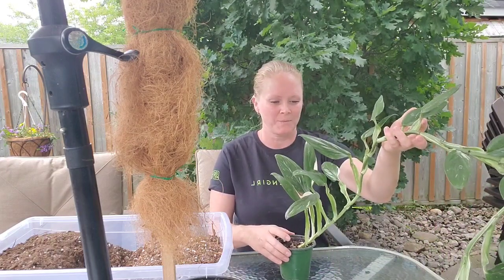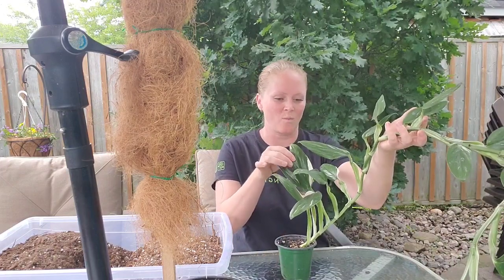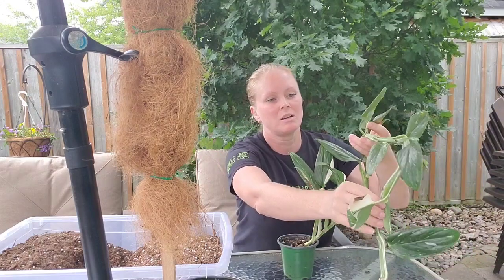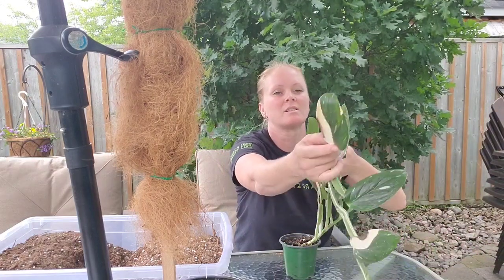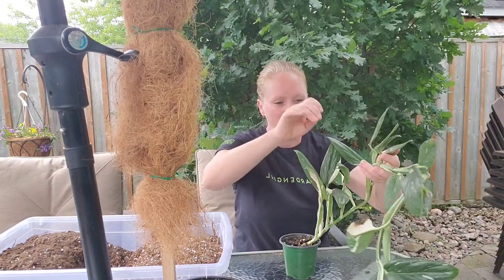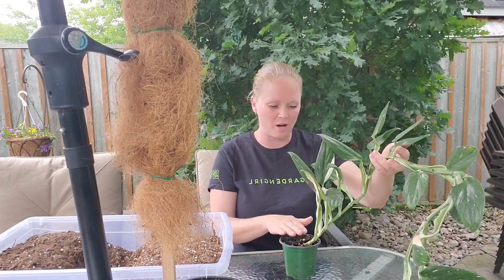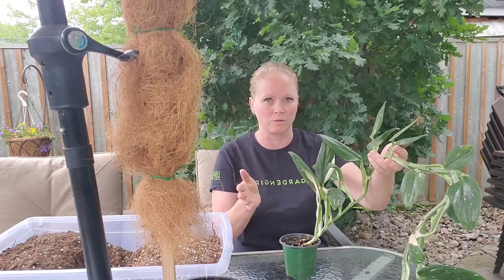And I absolutely love it. It has green and white leaves, white speckles. Some have really big white variegated leaves on it. And when I got it, it only had about four leaves. I think two have come off since then, which is fine because older leaves come off.